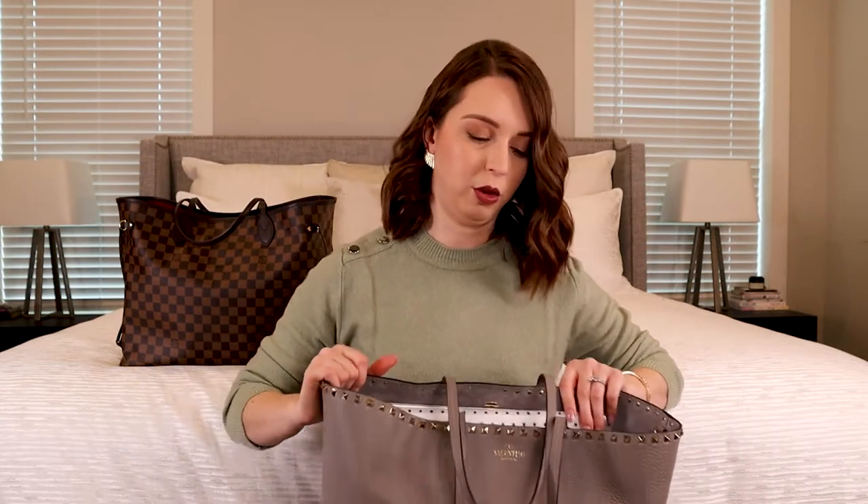I think I would have liked the Neverfull better had I gone with the MM size, but the GM is just so big. I have used it a little bit when traveling, but I never use it on planes because it's open like this — same with the Valentino. Anyway, let's get into what's inside it.